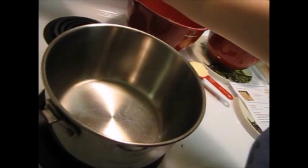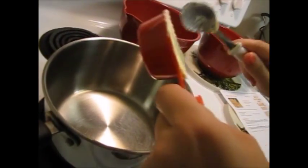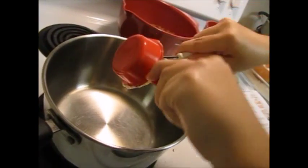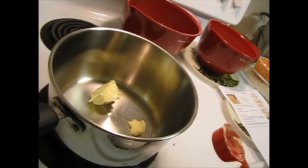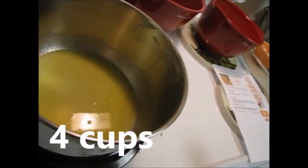First, you're going to turn your stove to a low heat — I'm turning it to 4. Then you're going to add in the butter and melt it. Now the quarter cup of butter is melting.